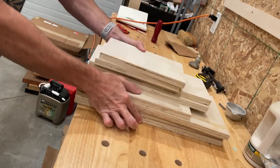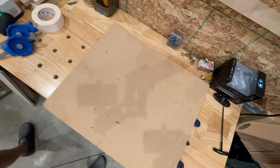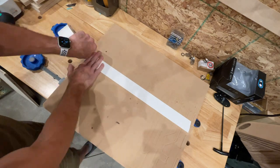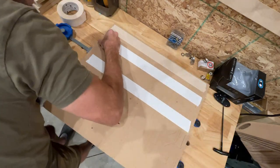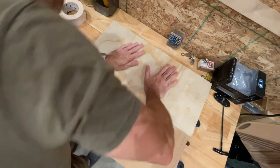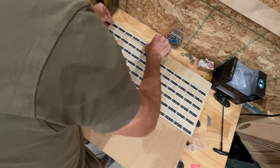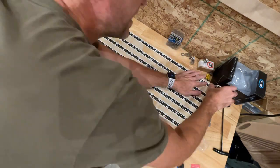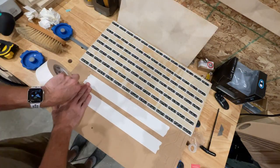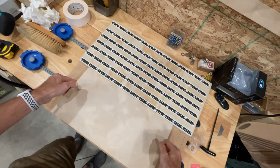I cut a bunch of plywood pieces roughly the size that I would need for the parts, and I set up my Shaper station. The Shaper takes a little bit of time to set up — it involves these crazy domino stickers. You're going to see me sticking a whole bunch of these down. Once you've got those down, you want to affix the piece that you want to cut underneath using this double-sided tape. It's fantastic. This is kind of the tedious setup, but once that is done, you are ready to rock.